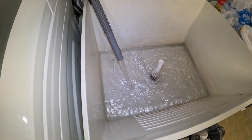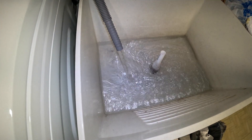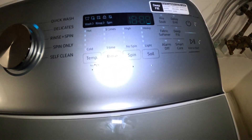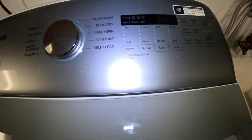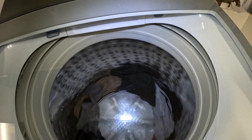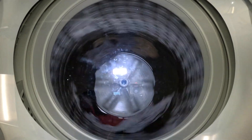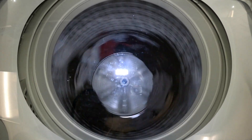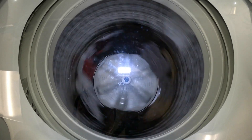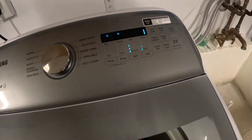Alright, it's draining water right now, on the spinning cycle — just draining water. Now it's in the spinning cycle, about five more minutes. Spinning really fast now, one more minute to go.